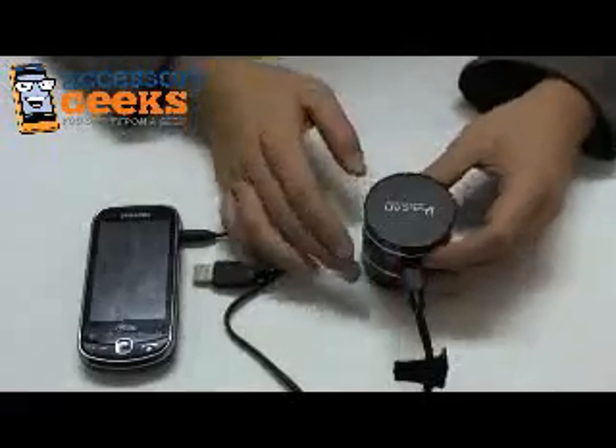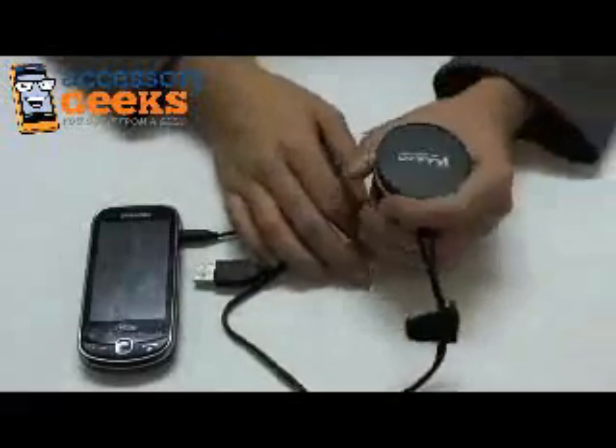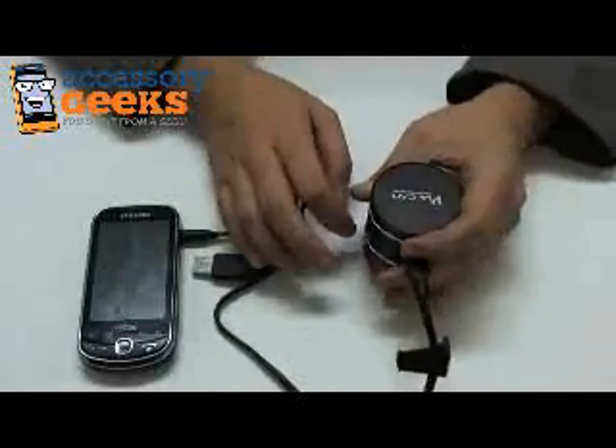The first thing I noticed about this thing is it is heavy — very, very heavy. I know it's portable, because it says it's portable, but it is heavy. It feels like a very nice, solid piece of machinery.